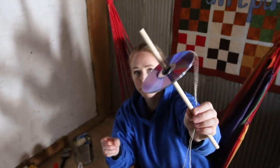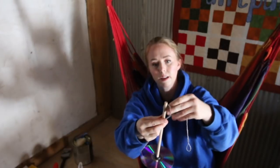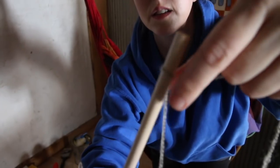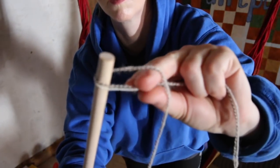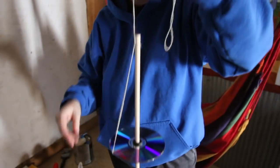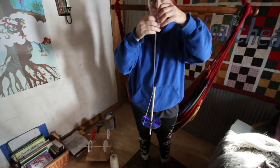I just tied a knot there, and the way this works is you loop it — it's not a slip knot or anything, just a loop. It's like a half hitch. See how it hangs? Then I'm going to back up a little bit. There's my leader attached, and the reason I like to do it without a hook is I feel like the hook makes it unbalanced.